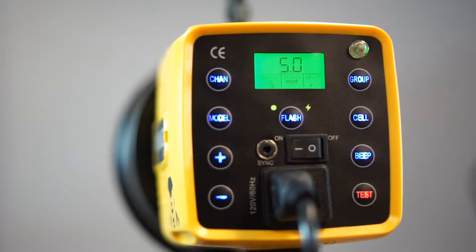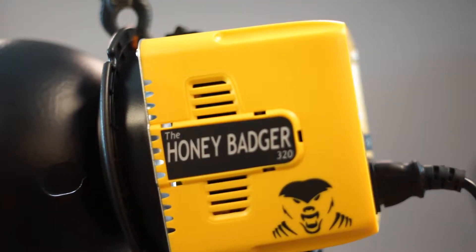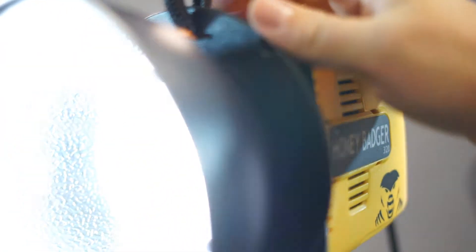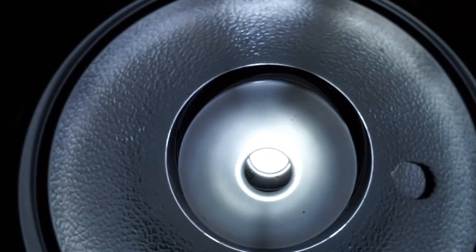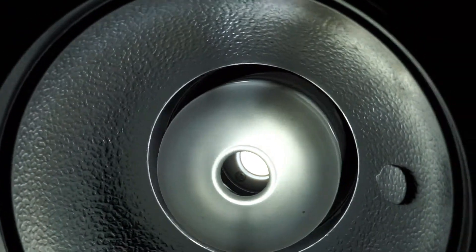Getting started, the lights we have at the studio are Honey Badger lights — they're 320 watt per second lights. This is the Honey Badger light here. It's kind of a direct competitor to Alien Bees and their similar Digi Bees light. On the front they have a continuous LED and also a strobe, so you can use this in continuous mode or strobe.